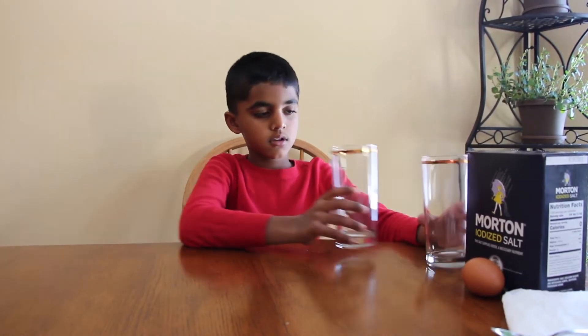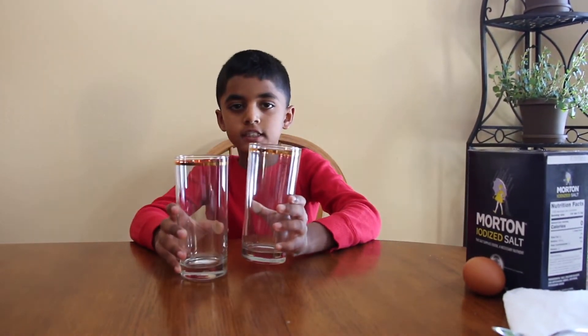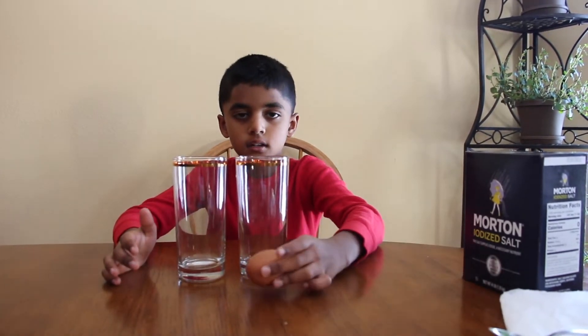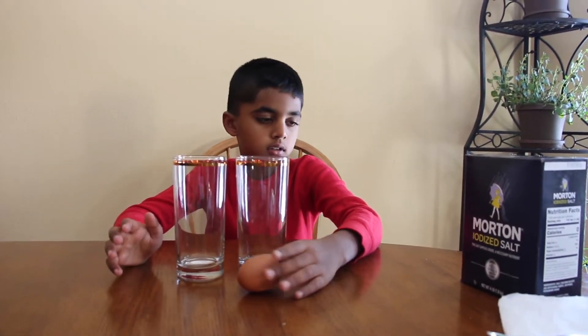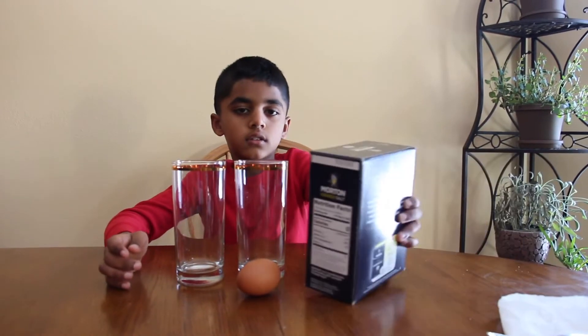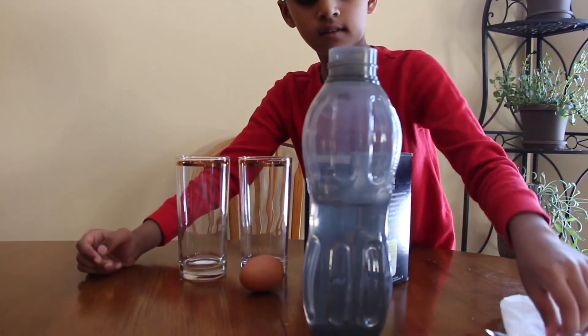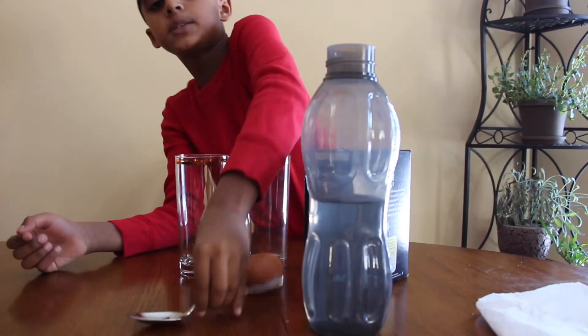The things that you need are: two clear glasses, an egg, salt, water, and one spoon.